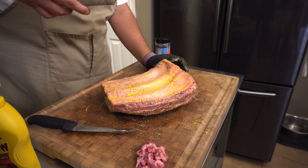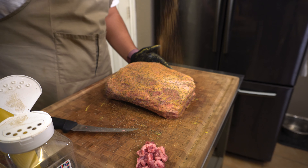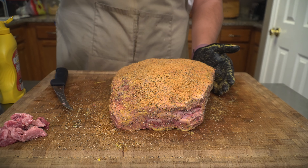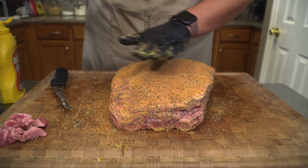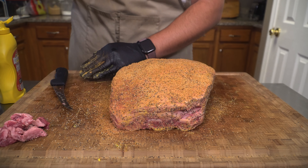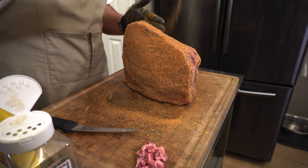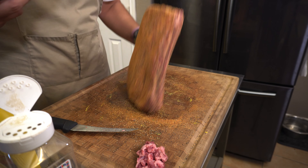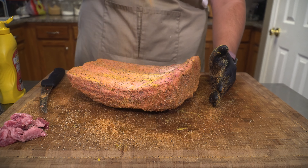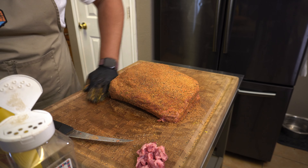We're going to do a light layer on the back as well. And here comes that flavor — we're going to be using Southern Bell all over these beef ribs. This is going to bring a nice, amazing beef flavor, add a little bit more black pepper, and overall it's a very well-balanced beef rub. If you guys don't have Southern Bell, any beef rub will work great here. A lot of people like salt and pepper only — that'll do great as well. Just a light layer on the backside, and if you have any extra seasoning on the board you can tap it into the sides.